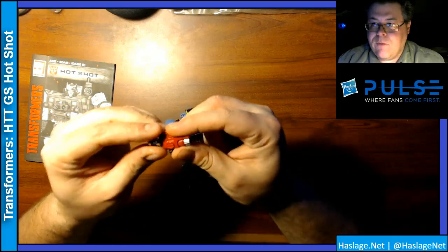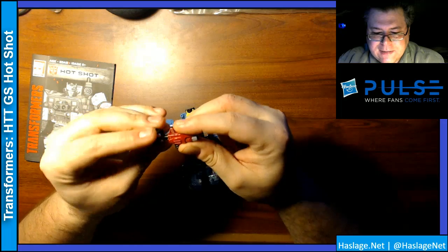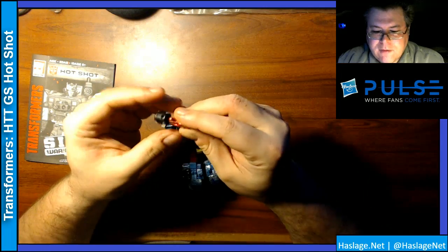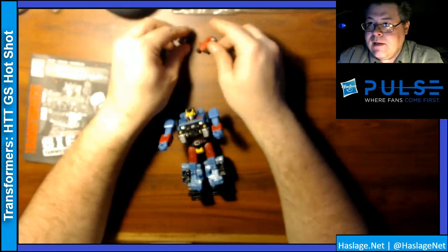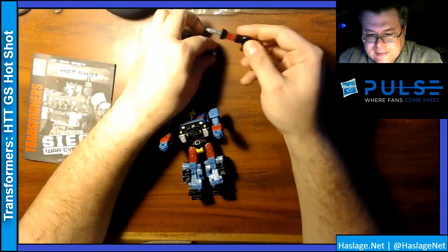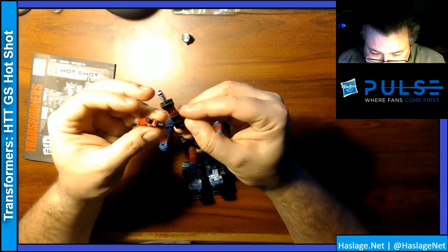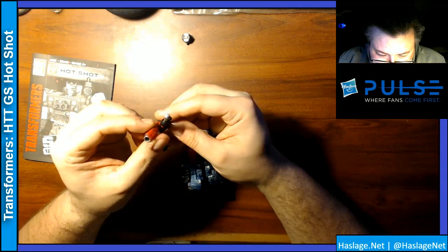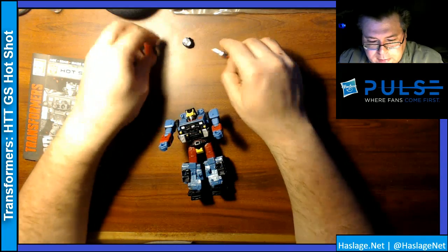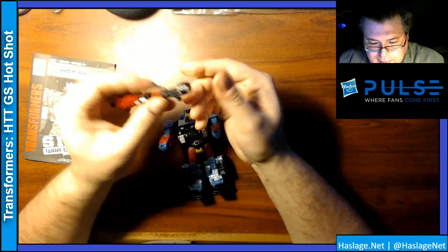He has weapons that detach and connect. I feel like this is supposed to be an ammo drum barrel of some type, and then here's his gun. All this stuff connects together in some way — both guns connect together, like this.